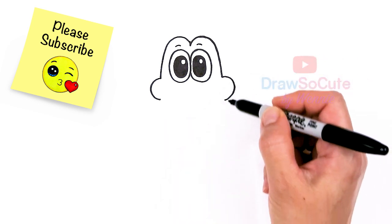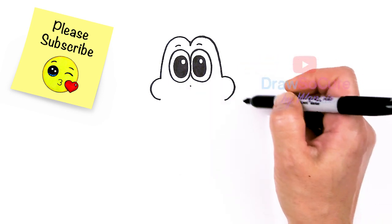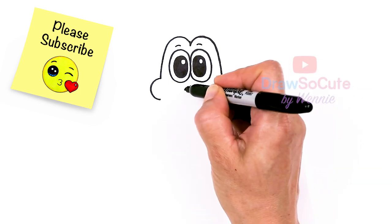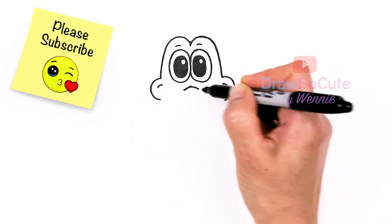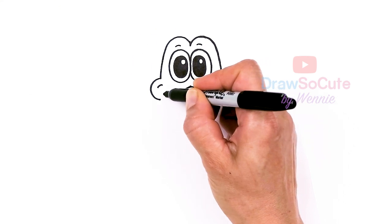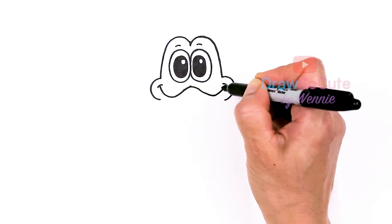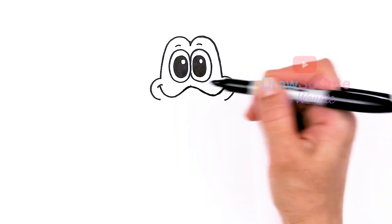And then we're going to draw the mouth. So let's find our center once again, about right here. I'll just give myself a point. And from here, I'm just going to draw this curve right underneath the eyes. Using this as my guide, I'm going to come right here and draw two curves right in the cheek area. I'm going to bring this curve down and go back up, just so I know where I'm going. Same thing here and go back up there.